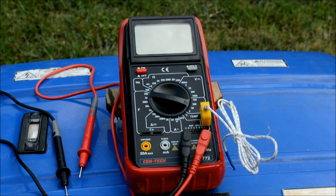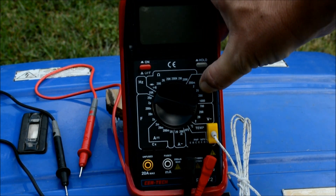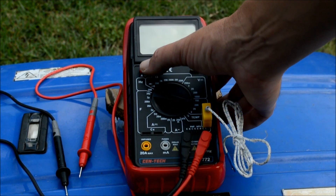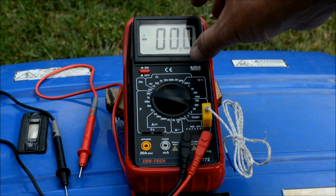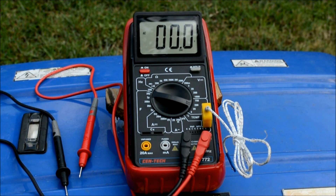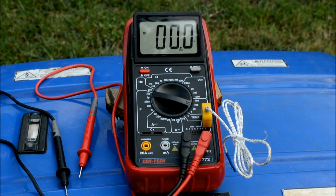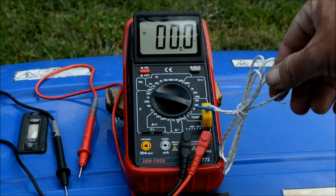I used it the other night to check voltage on a plug I was working on in the house — worked fine for that. There's a power button up here, a nice digital display, and the stand flips out which I like. My only complaint is it'd be nice if it had a backlight, but you can always use a flashlight. It has a battery meter and a hold button so you can freeze the reading.